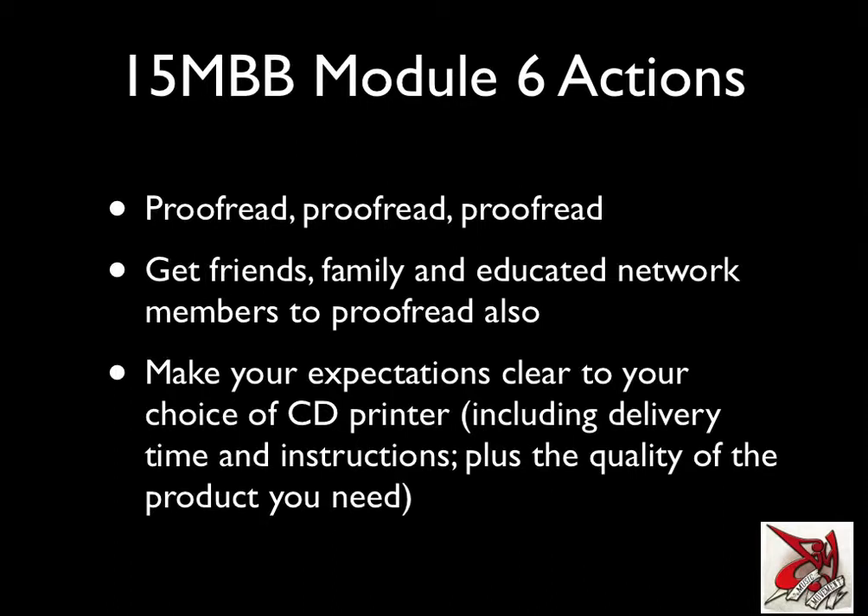Make your expectations clear to your choice of CD printer. That includes delivery time, the window you have to get the CDs back by, any specific instructions for drop-off, how you'd like them treated in transit, and the quality of the product you expect. I've made that mistake too, not outlining exactly what I expected from the printer in terms of professionalism and delivery speed. With the Candela Lie's last CD launch, we didn't get the CDs back until under 24 hours before the gig — and that happened to be the same CD that had the errors, so that was all pretty stressful.